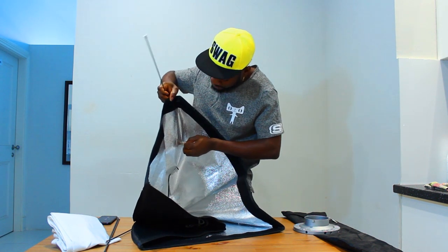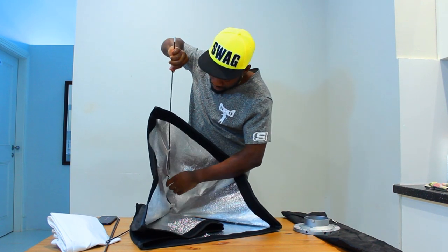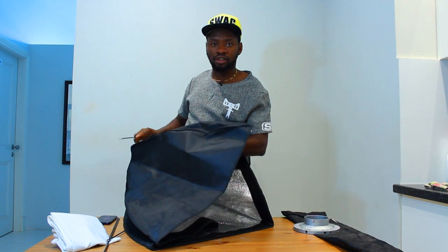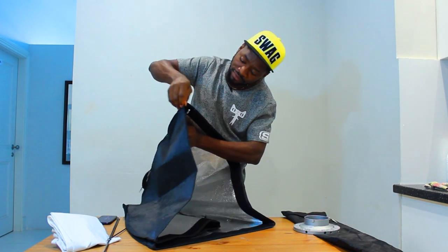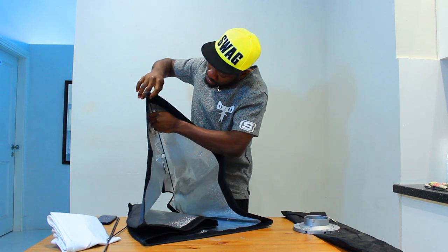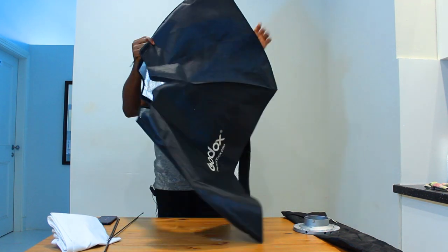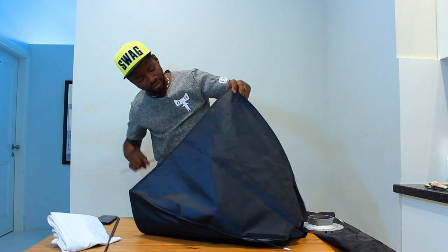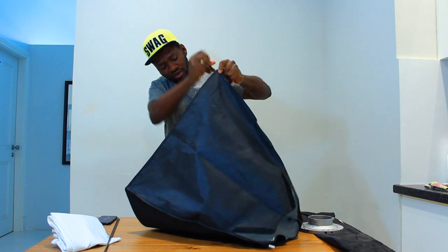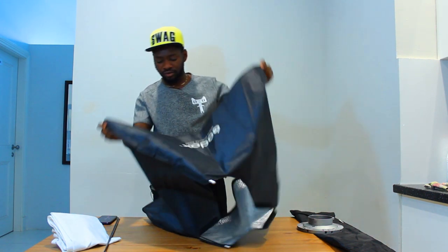What you want to do is first pass one tip of the metal into the elastic and into that holder, then push it all the way through to come out here and fit it into the holder. You fit it nicely into the holder, and you do the same for all the rest, making sure they fit nicely.